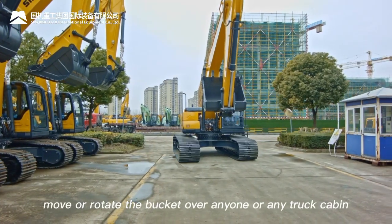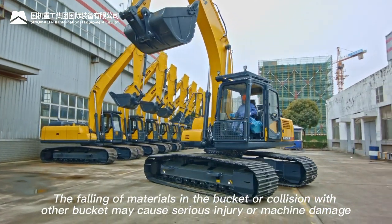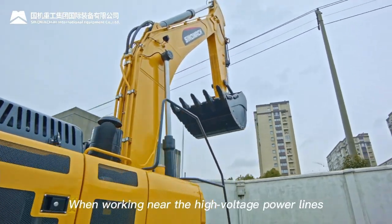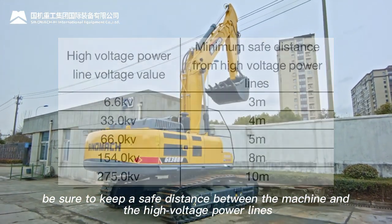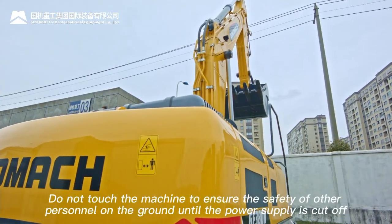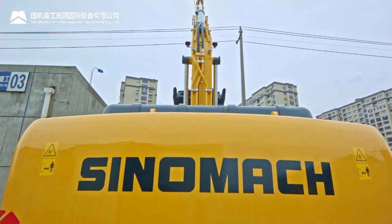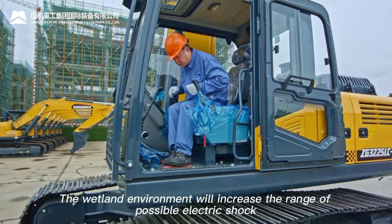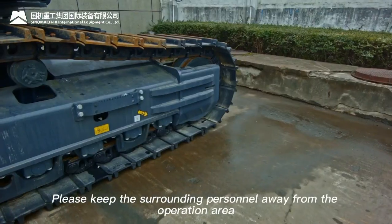Never lift, move, or rotate the bucket over anyone or any truck cabin. Falling materials or collision may cause serious injury or machine damage. When working near high voltage power lines, keep a safe distance. If the machine touches power lines, sit still and do not touch the machine until power is cut off. If necessary, jump off directly without touching the machine. Wet environments increase the risk of electric shock; keep surrounding personnel away.